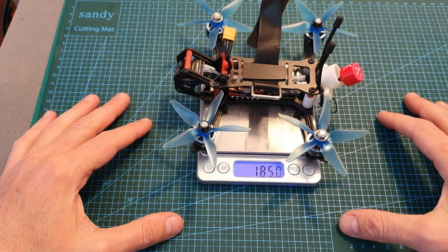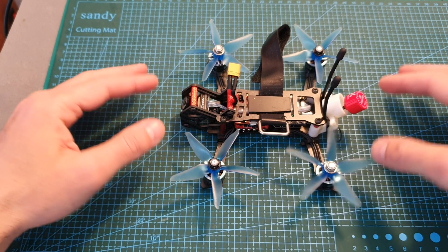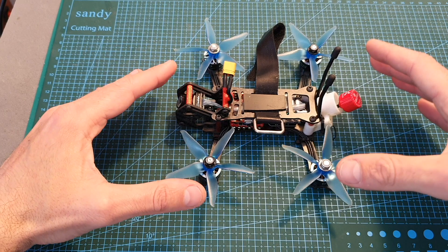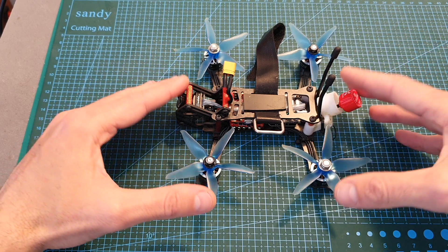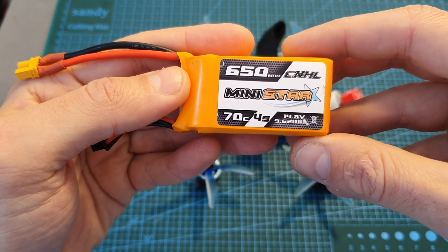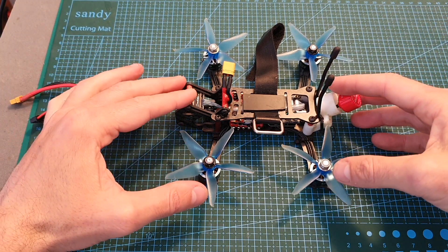The total weight of the build is 185 grams, so this is definitely not a light 3-inch quadcopter. On the other side, this is an extremely powerful quadcopter and if you're going to fly it using a 4S battery it's going to feel more like a 5-inch quadcopter than a 3-inch one. In my experience, to get the best results you should use 650 mAh 4S batteries and I estimate flight time will be around three and a half minutes.